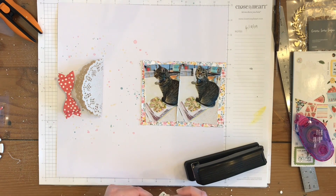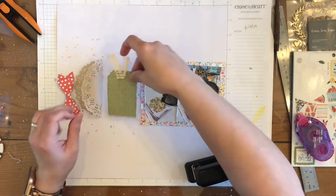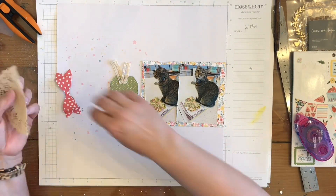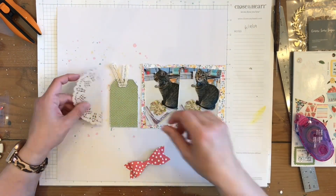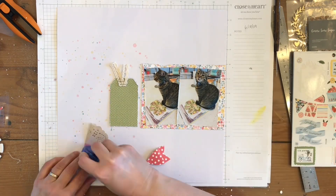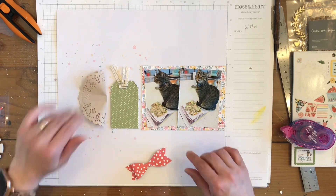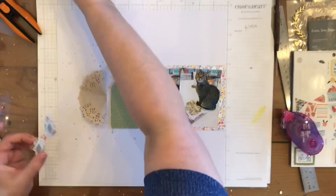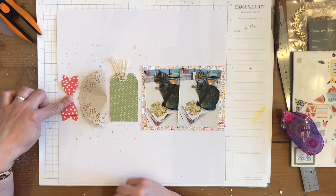I have this little lace ribbon that I'm going to go ahead and staple onto my tag. I go back and forth whether I want to center it with the tag and the ribbon, or just center the tag. I do go with just centering the tag itself with the ribbon kind of sticking up. I only glue down the doily in the center so that it kind of pops up on the edges — I thought that was kind of cute.